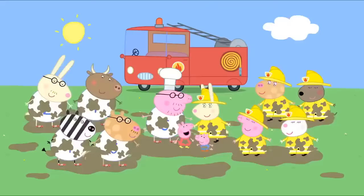Seesaw! Seesaw! Daddy! Mummy! We're at the playground. That's lucky. But I thought we were trying to get home. So did I. Maybe we did get a bit lost after all.